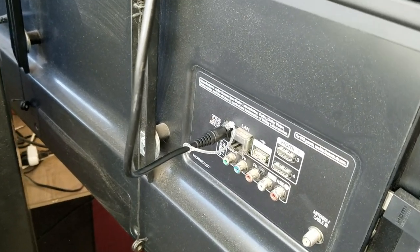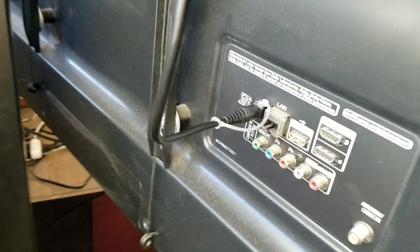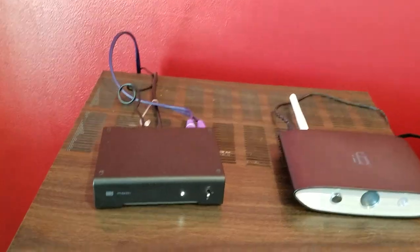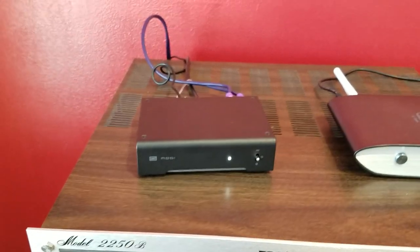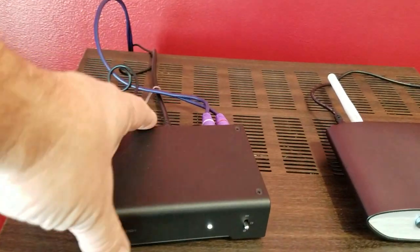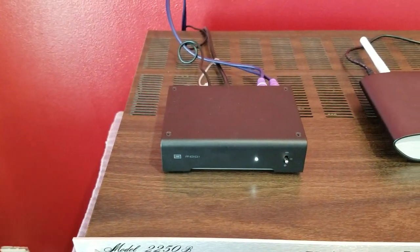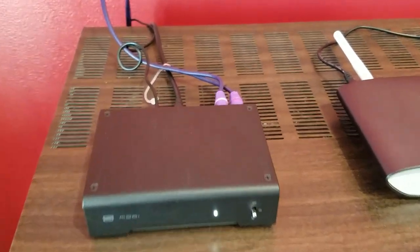So what I'm using is the optical audio output from the TV. I've got it plugged into the back there. I'm using a 12-foot optical cable and running that into a DAC — this is my old trusty Modi 3. I really like this DAC, they're like a hundred bucks. Very useful — I use it for a bunch of different things, but in this case I use it to interface the television to the stereo receiver.